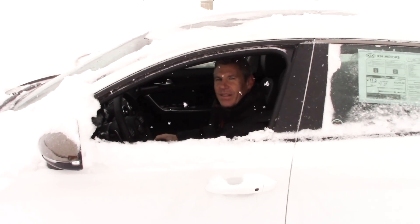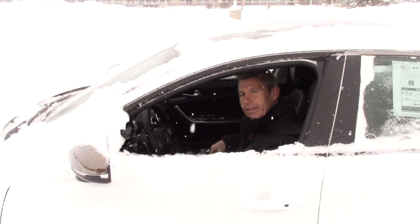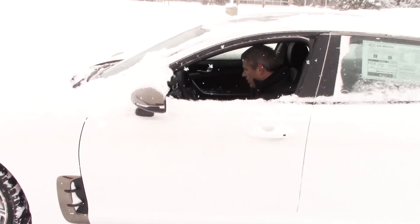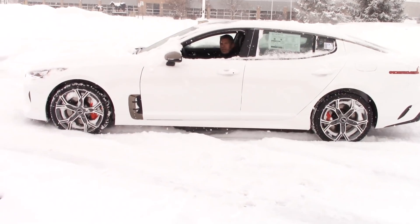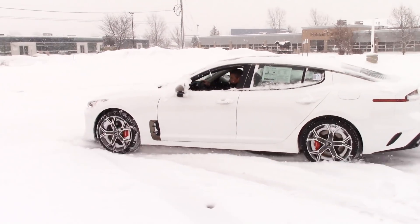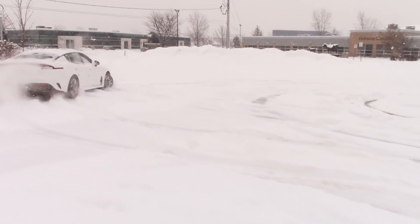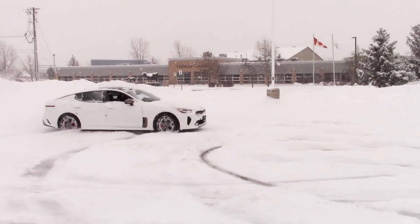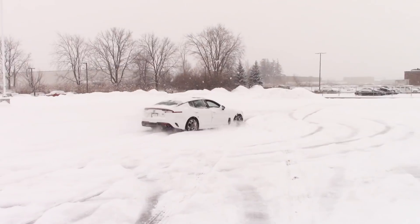Grant, traction control on? Keep it on. Go into eco mode because that'll dull the throttle. Remember, these are summer tires. We're going to get Grant to accelerate — not too aggressively, just normally — and you'll see all wheels kick in, no slip. Go a little faster so you can see the rear wheels moving, because it's a rear-bias all-wheel drive system. Pretty good control considering those tires are not at all designed for snow.